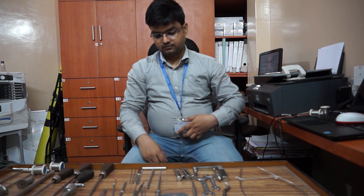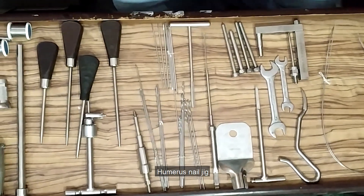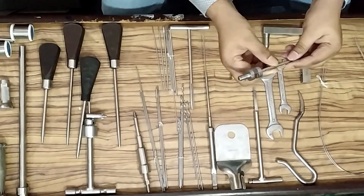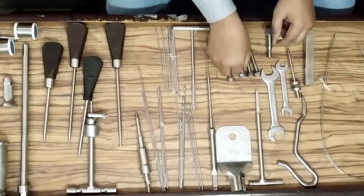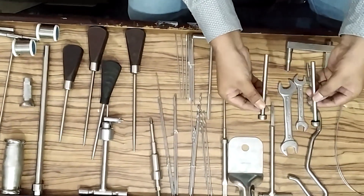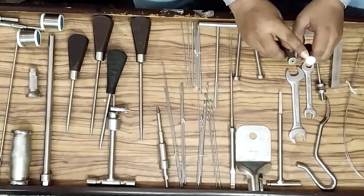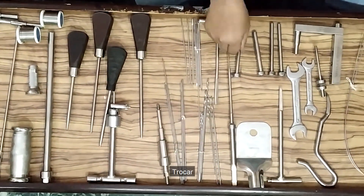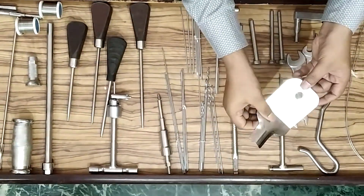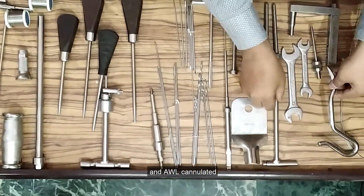Humerus nail instruments: Humerus nail jig, conical bolt, protection sleeve, drill sleeve in 3.2mm and 2.7mm, tracker, tissue protector — all solid and all cannulated versions.